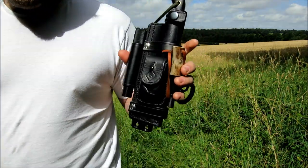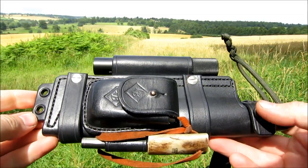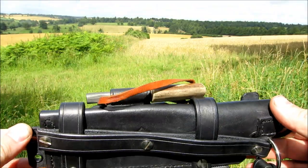So yeah, this is his multi-carry sheath. It's just fine quality craftsmanship.